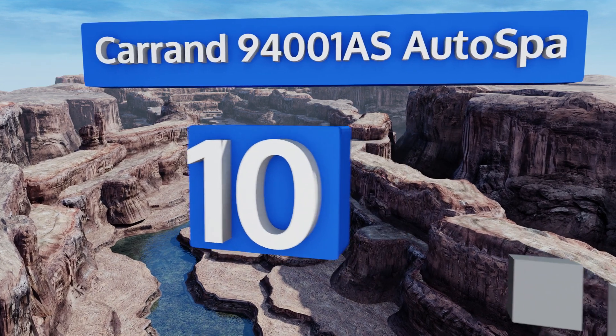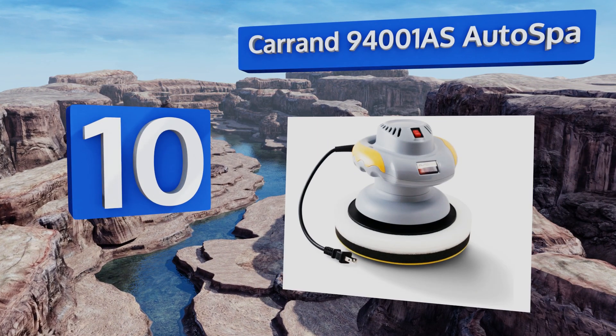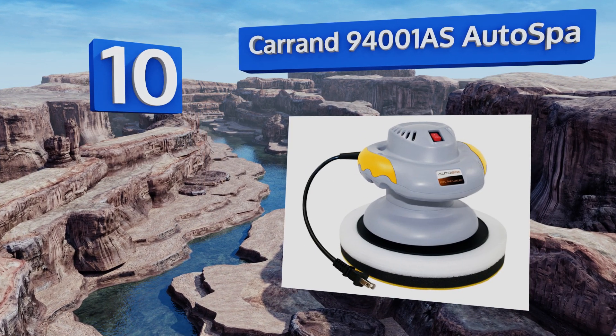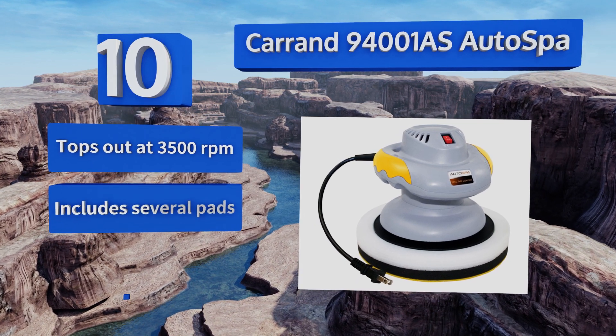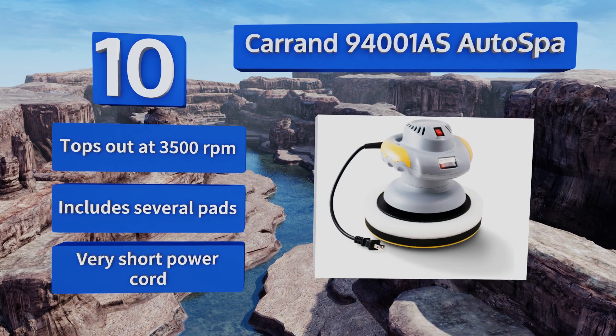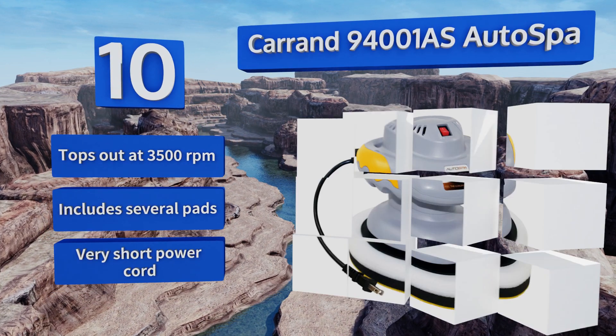Starting off our list at number 10, depending on the size of the vehicle you need to polish, the Carrand 94001AS AutoSpa comes with a 6 or 10 inch orbital diameter, allowing you to save a little money if you're trying to keep a Mini Cooper shiny instead of a Lincoln Continental. It tops out at 3500 RPM and includes several pads, however the power cord is very short.